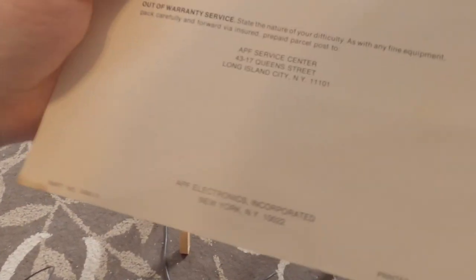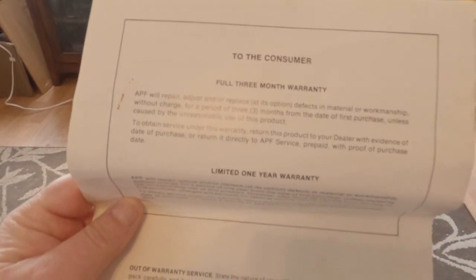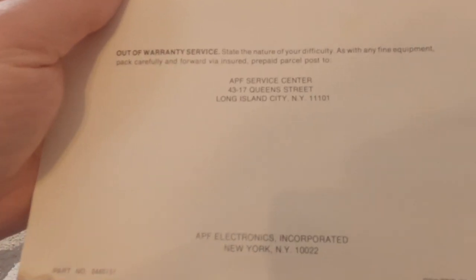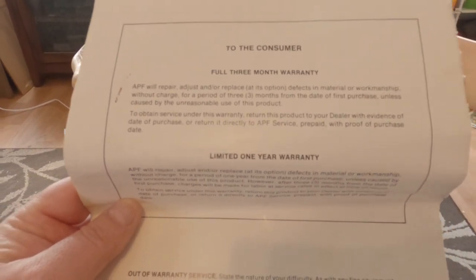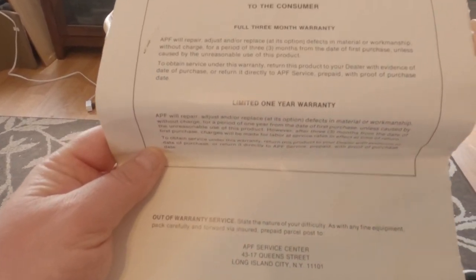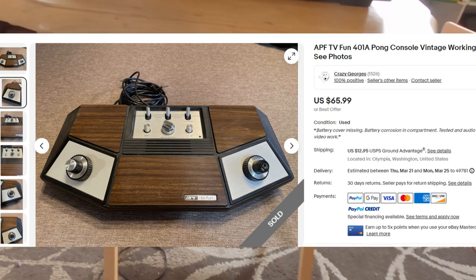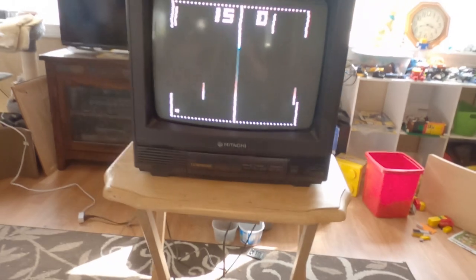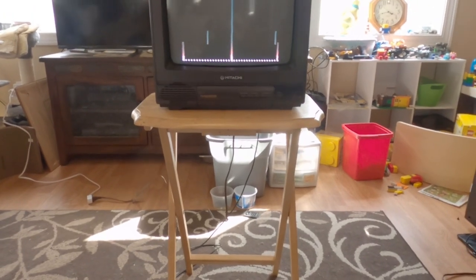A lot of units sold on eBay don't come with instruction manuals or boxes. This one did not come with a box. I did see one listed that sold for $80 that had the box but had condition damage to the console unit.